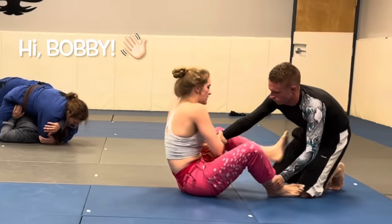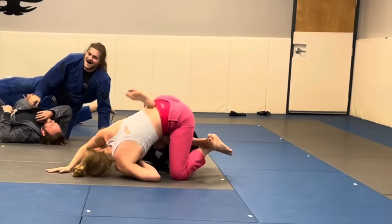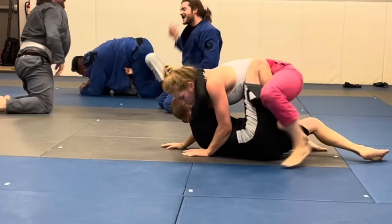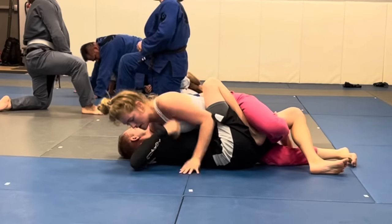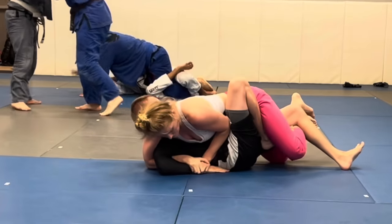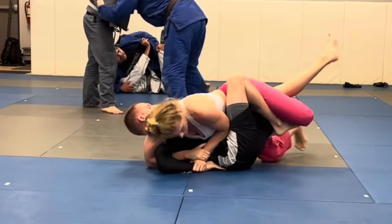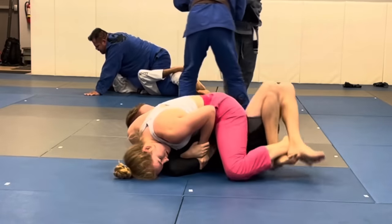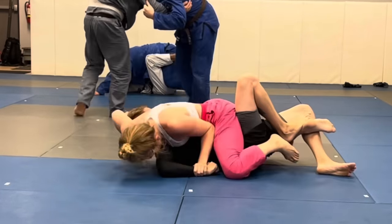I always try to isolate an arm, especially in no-gi, because there are no gi grips to grab. I just scissored him into a sweep and came on top, landing in his half guard. I applied a lot of shoulder pressure right away — I've been working on turning their face away from me. I got the Kimura grip as a distraction, which allowed me to get to mount.